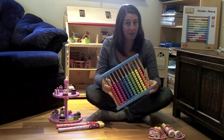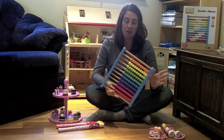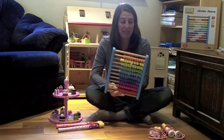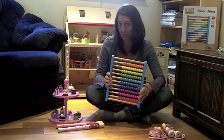You may know abacuses have been around since the 5th century before Christ and crop up in every civilization — the Greeks, the Egyptians, the Asians, the Chinese — and still today they are an excellent tool for learning numbers.